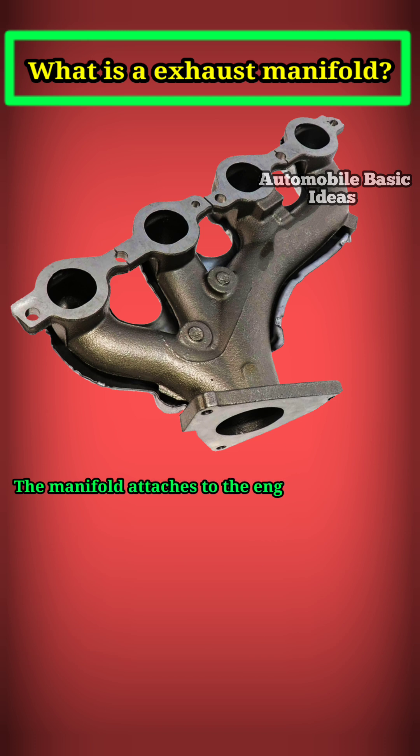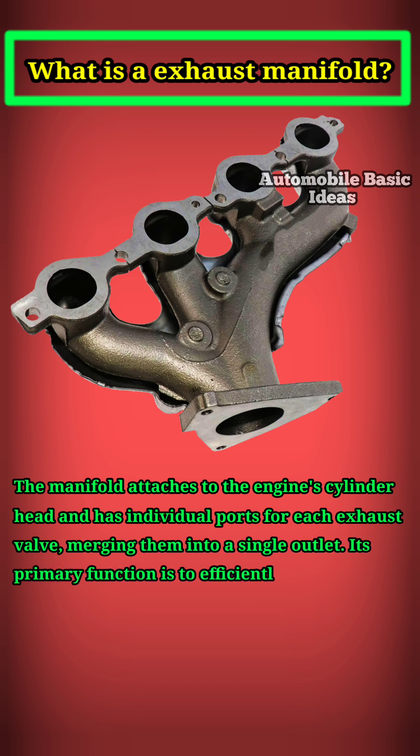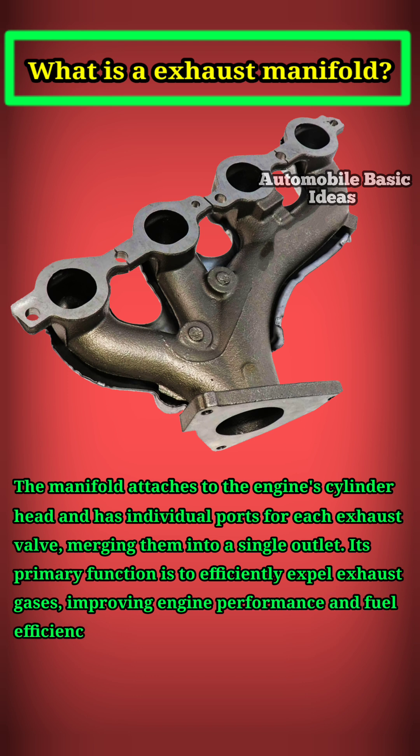The manifold attaches to the engine's cylinder head and has individual ports for each exhaust valve, merging them into a single outlet. Its primary function is to efficiently expel exhaust gases, improving engine performance and fuel efficiency.